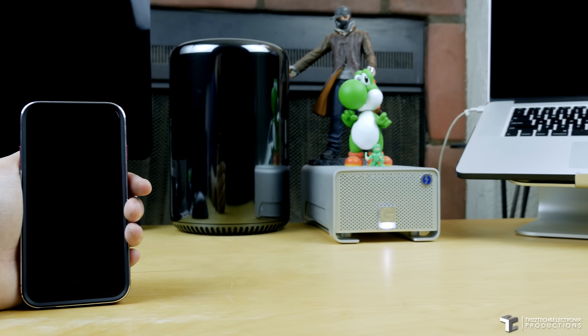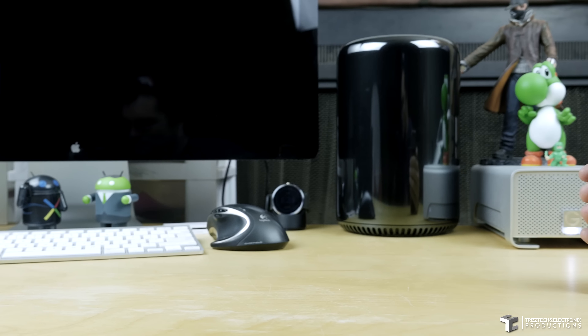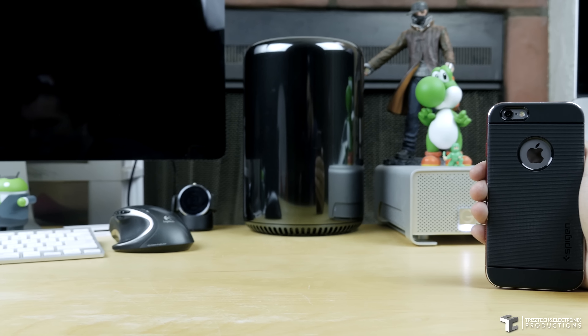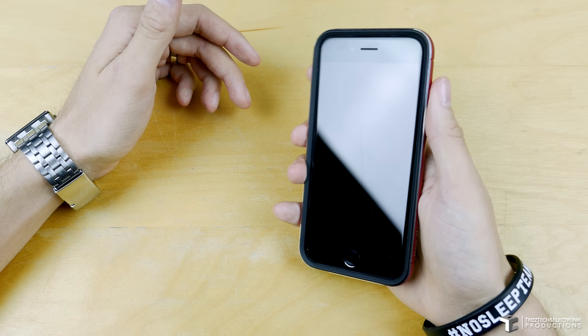As you can see in my hand, it doesn't make the case too much bulkier, but it does give it a great lay-on-the-table design — it really covers the front edge so you can lay it flat down. On the back, there's a cutout for your Apple emblem.